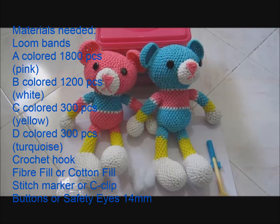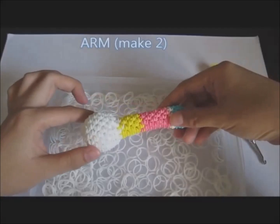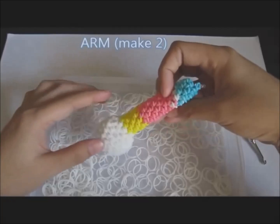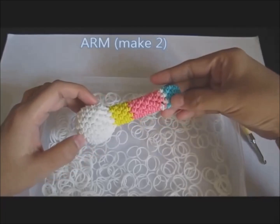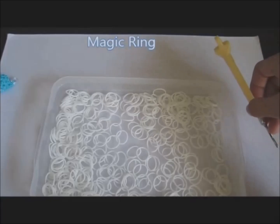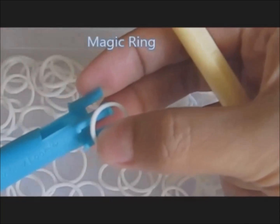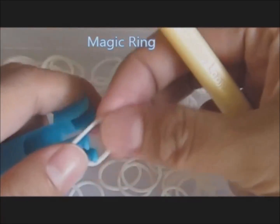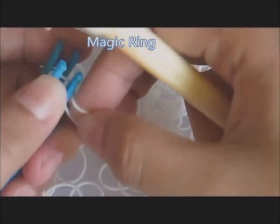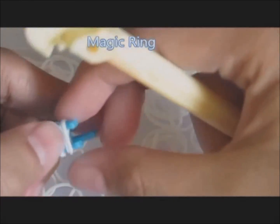Let's get started. First let's make the arm — make two of these. First let's make the magic ring. Using this mini loom, wrap your white rubber band around this mini loom three times. So this is your magic ring.